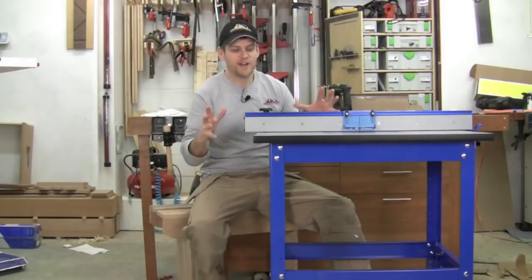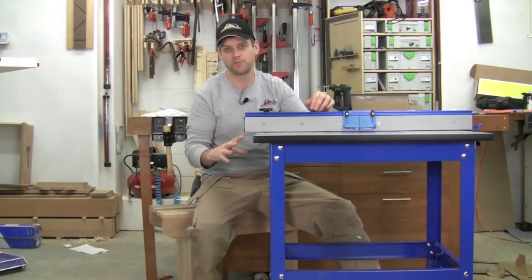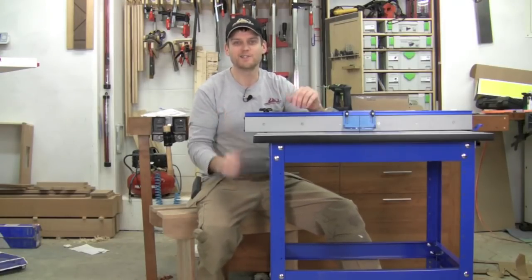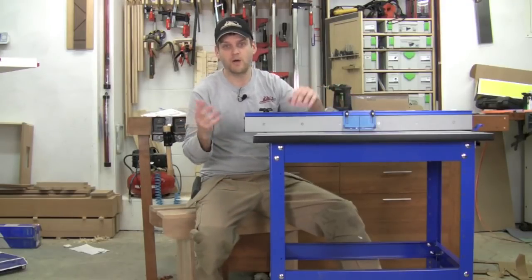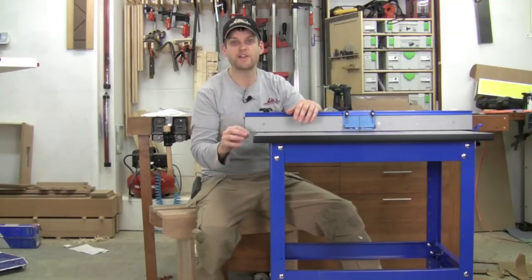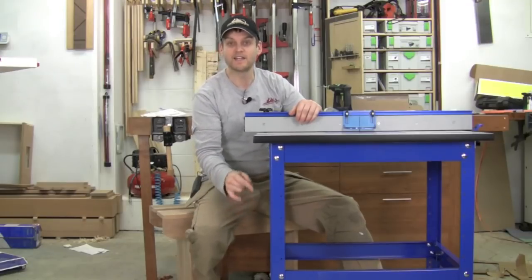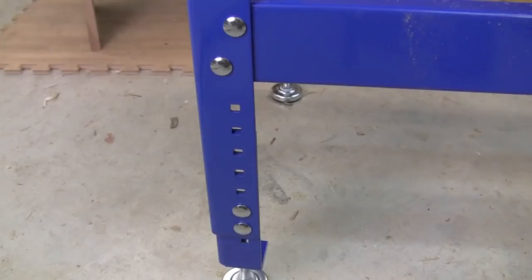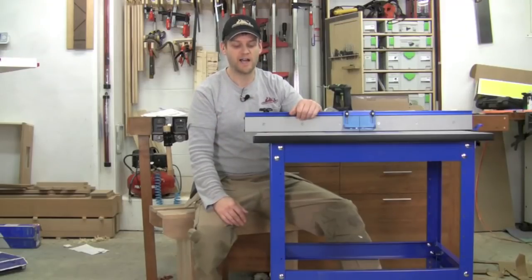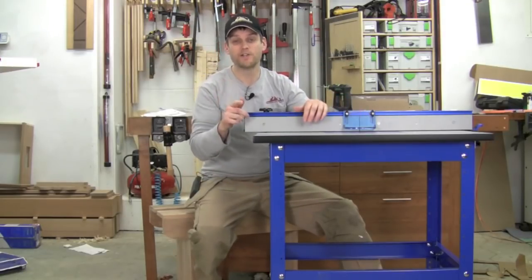And we're done. So there it is — the Kreg router table: stand, top, and fence all put together. It definitely took me a few hours to get all these parts together, but it went pretty smoothly. I did have a couple of snags along the way, but nothing that wasn't easily overcome. The quality of Kreg is awesome and it was really easy to put together. The instructions have pictures, the parts are clearly marked, so everything was very easy to find. I love the fact the stand has leg extenders so you can really dial in a height that's good for you. Everything went together very smoothly. I haven't had a chance to actually pop in the router and turn it on yet — we're going to do that in another video.